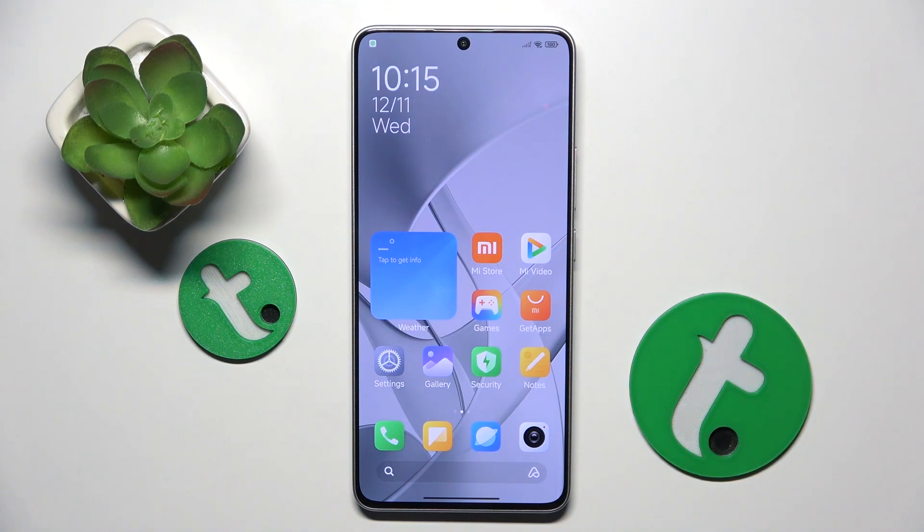Welcome guys to the tutorial info channel. In front of me is Xiaomi Redmi Turbo 3 and in this video I am going to show you how to hide photos in gallery on this device.